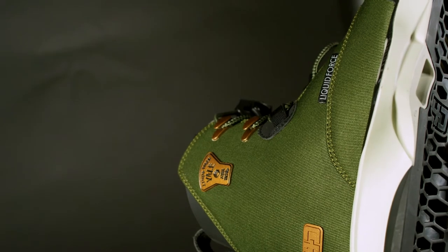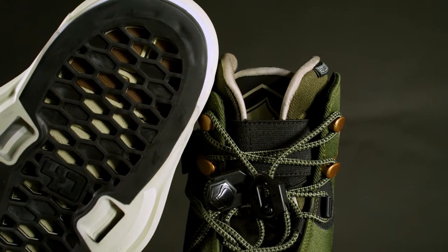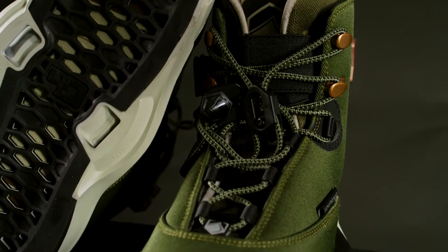The Veil 4D's lightweight textile upper delivers smooth flexing performance in a lightweight package. The Veil features dual locking lace stones, top cuff ski lacing, and the ankle lace loop heel hold system for a secure custom fit.